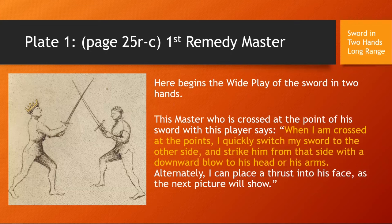The first play is from Sword in Two Hands at Long Range — the First Remedy Master. The text reads: 'Here begins the wide play of the sword in two hands. This master, who is crossed at the point of his sword with his player, says: when I am crossed at the points, I quickly switch my sword to the other side and strike him from that side with a downward blow to his hands, arms, or head. Alternatively, I will place a thrust into his face, as the next picture will show.'